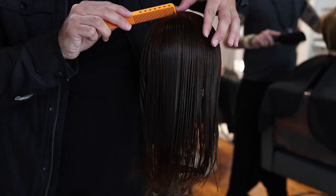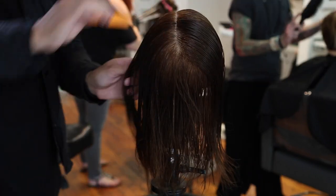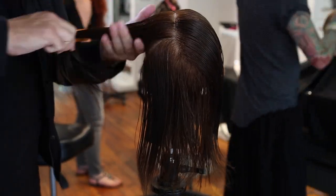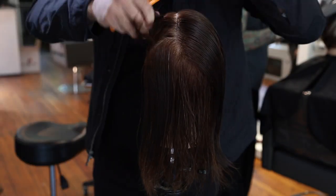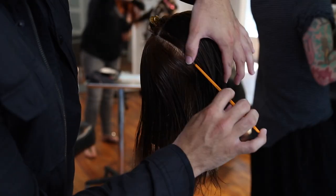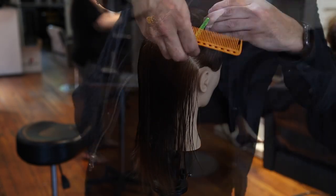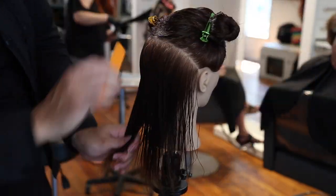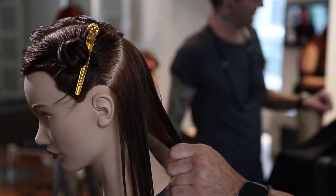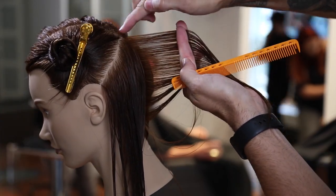Alright guys, so today's haircut we're going to have a lot of fun — it's a cool technique. What we're going to do is cut a precision underneath, so I want to section off the top first. I followed the part line, which is slightly to the left side of her head, then go down to low crown and then across. I don't go all the way down to the occipital bone — I want to have a little extra density in the bottom for the bottom structure part of the haircut. So I go to the low crown and then diagonal forward down to behind the ear, doing that on both sides to separate the top and bottom of the haircut. We're going to start by taking a vertical section straight down center back, about a half inch wide — you don't want to go too wide on that section because that can really throw off your guideline as you're working across.